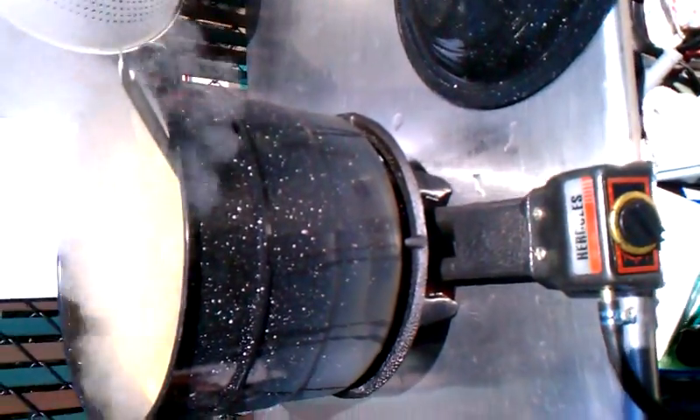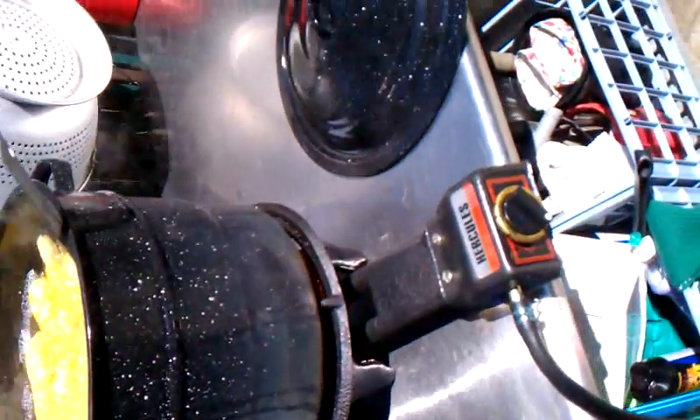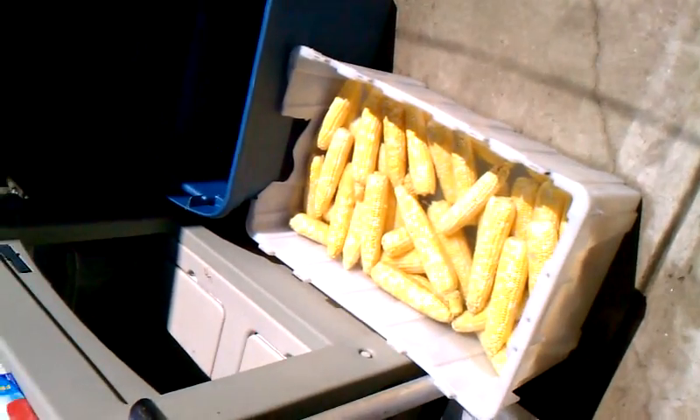then we're going to strip it off the cob, put it in bags, freeze it. That way we'll have fresh corn at Thanksgiving time and at Christmas time if we want to.